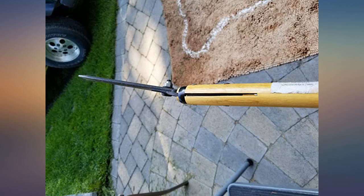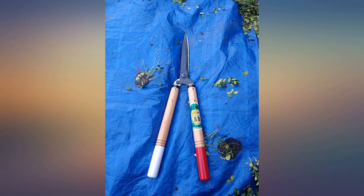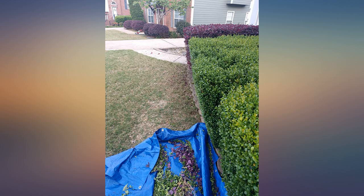I was hesitant to purchase these because of the price, but these are simply amazing and well worth the price. Top quality shears that I believe will last me a lifetime and have me loving the task of using them.